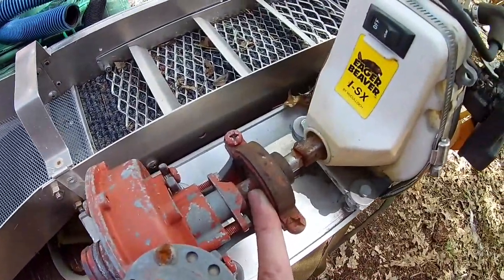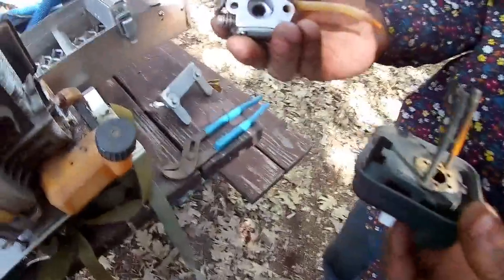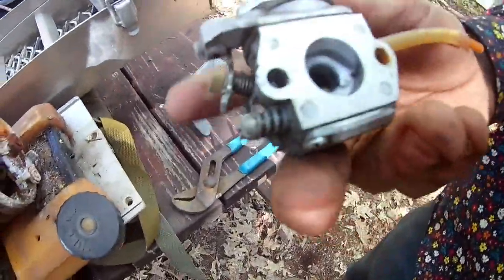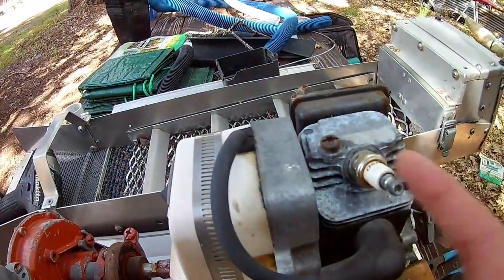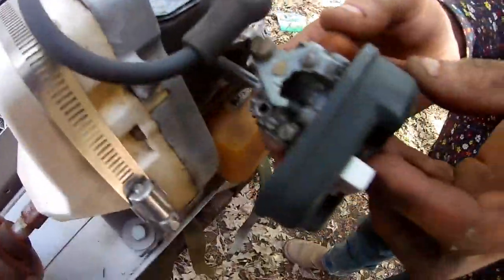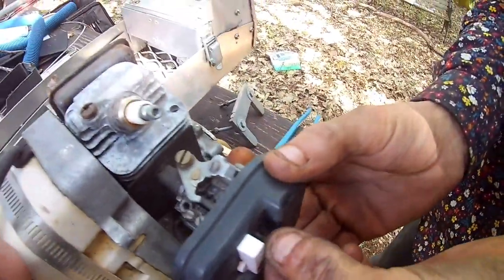We pulled the filter and the carburetor off and they look clean — near brand new. I also pulled the spark plug and it looks brand new itself. A little bit of gunk in there, but not too bad. All signs say this thing should fire.